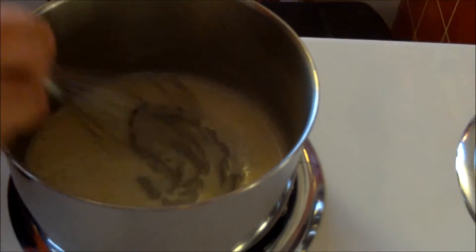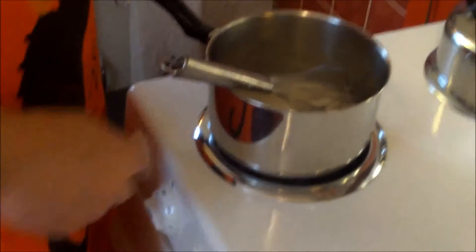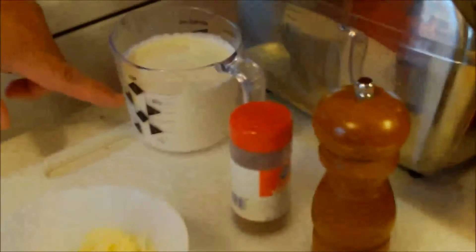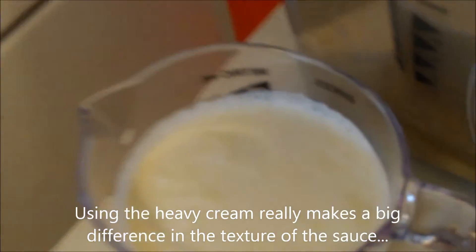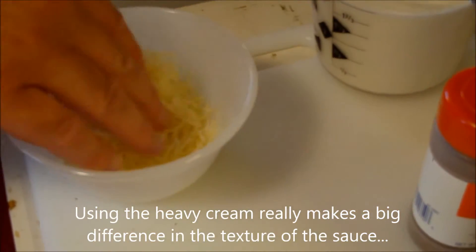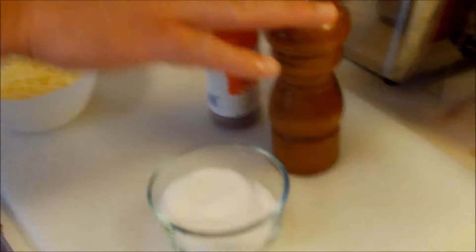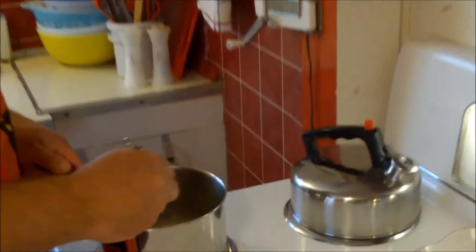It's white now and will slowly turn a little deeper brown. We're going to cook this for about two minutes — you can already get that nutty smell. Here's what else is going in once the roux is ready: two cups of heavy cream, half a cup of Romano cheese, and then salt and pepper and just a pinch of nutmeg.